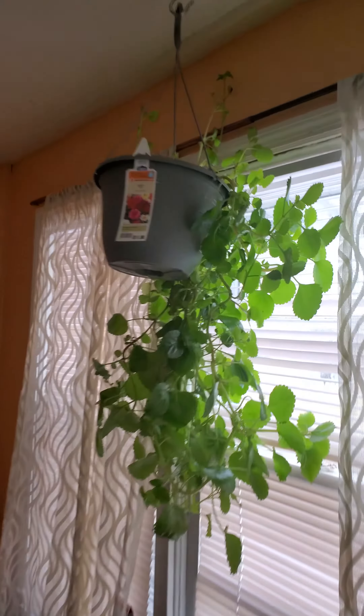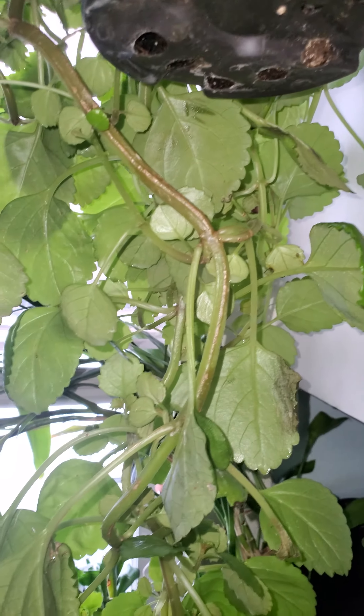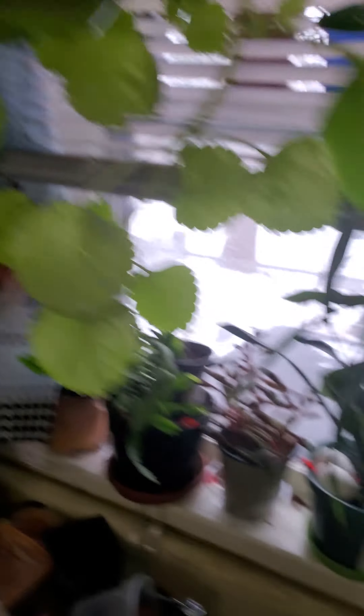Close that window. See? But I give it fish tank water. I love the water out of the fish tank.